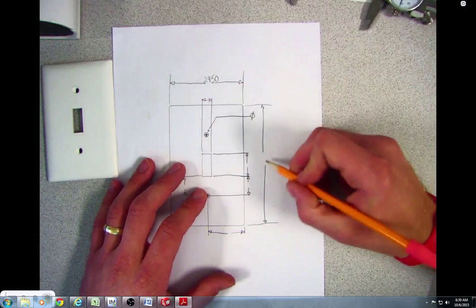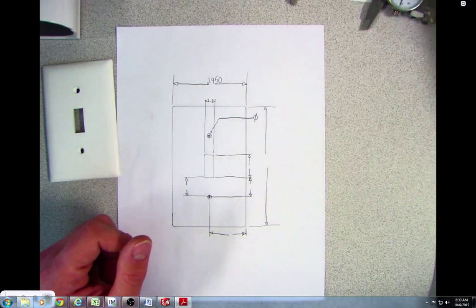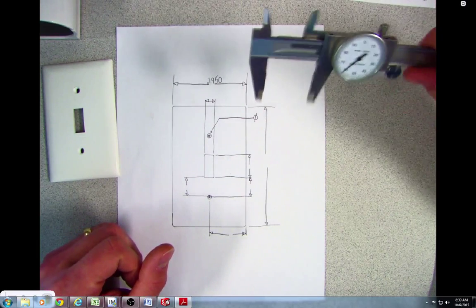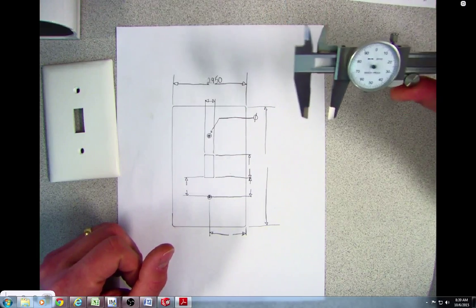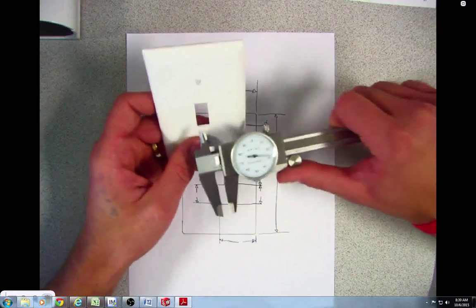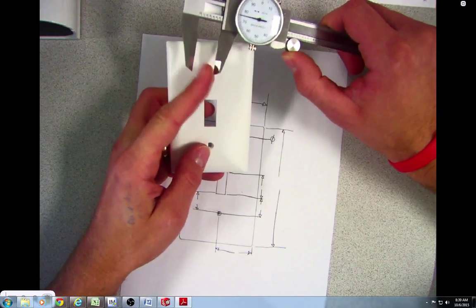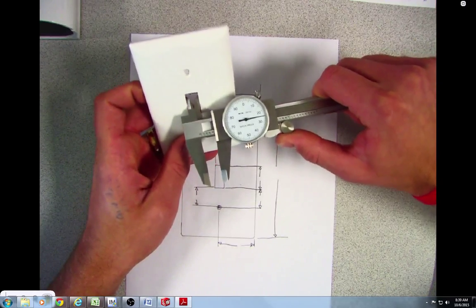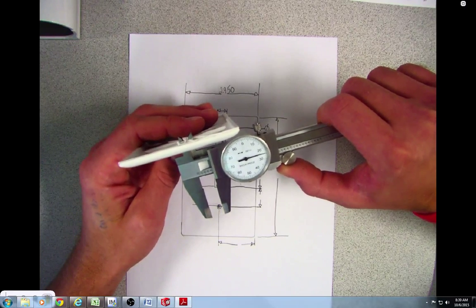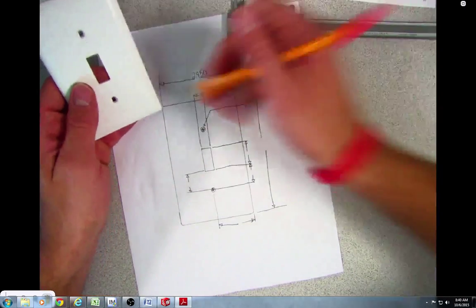For the height I would measure that the same way. Now the holes on these get a little bit trickier — when you're measuring the inside of something it changes things up. To measure this rectangle we have to measure the inside. You don't measure the inside of the hole with the front — you measure it with the back. You open up the jaws inside that hole, and the width of the hole comes out to 425 thou.